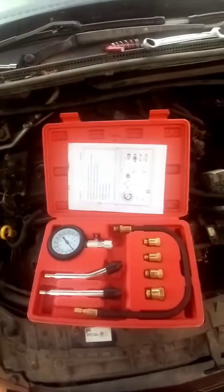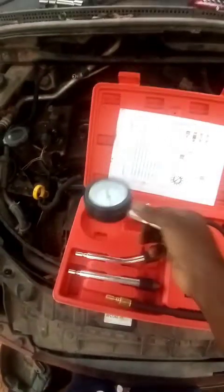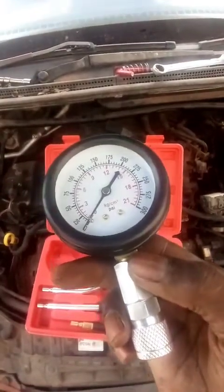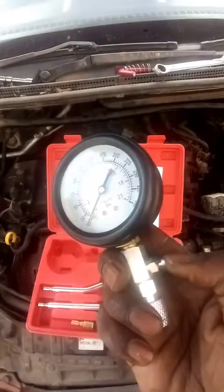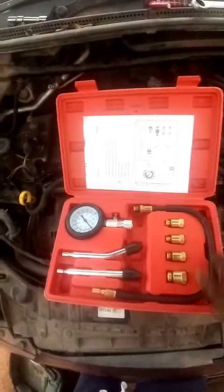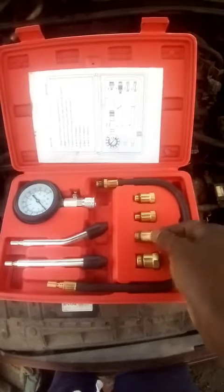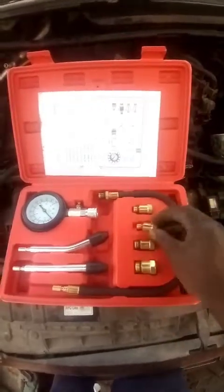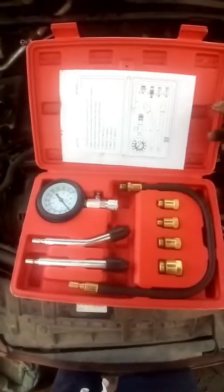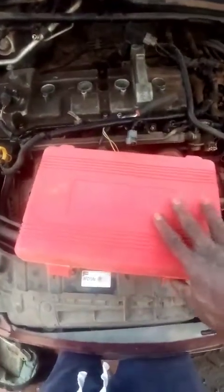Hello and welcome back. Working on the Mazda Verisa compression test. The car couldn't start — it came from a different garage and stayed there for like two years. I'd like to confirm the compression. This compression tester got from eBay comes with different adapters for different kinds of spark plug holes, quite handy. So let's check the compression on this car.